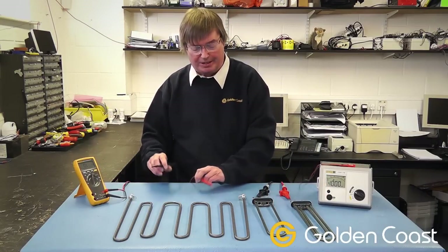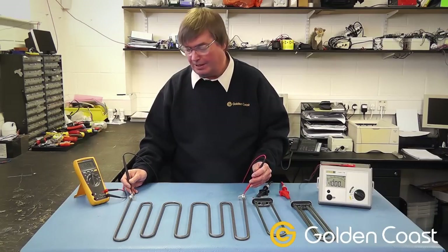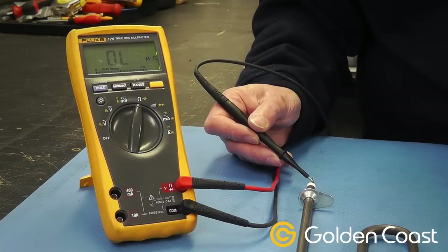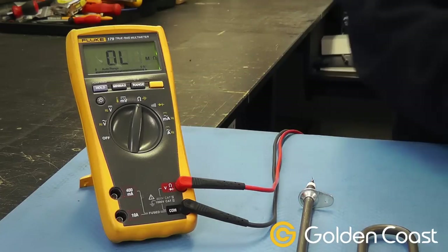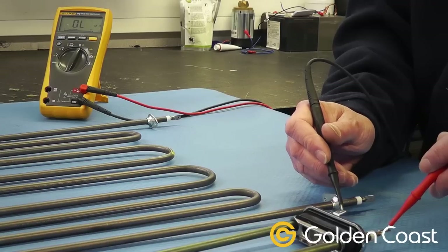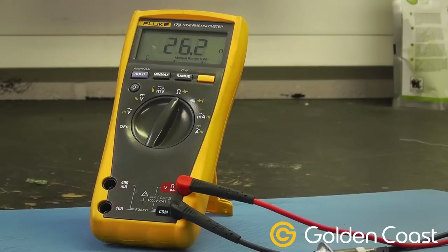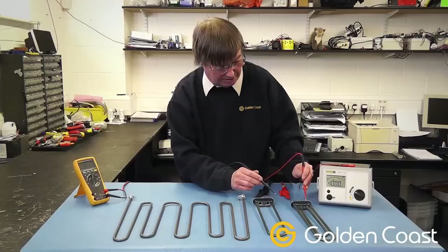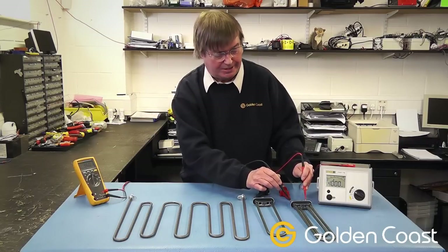First of all, to test them we just check across the ends of the elements with an ohmmeter and make sure that we've got a circuit through them and what the actual resistance is. We can see on this one we've got 20.1 ohms resistance, which is correct for that element. We can check the single one again — that one's 26.2 ohms, which tells us it's from a 6VA tank. And then the larger one at the end is 36 ohms.